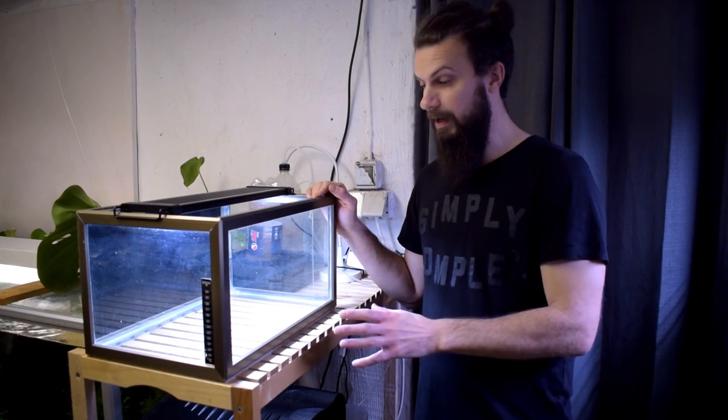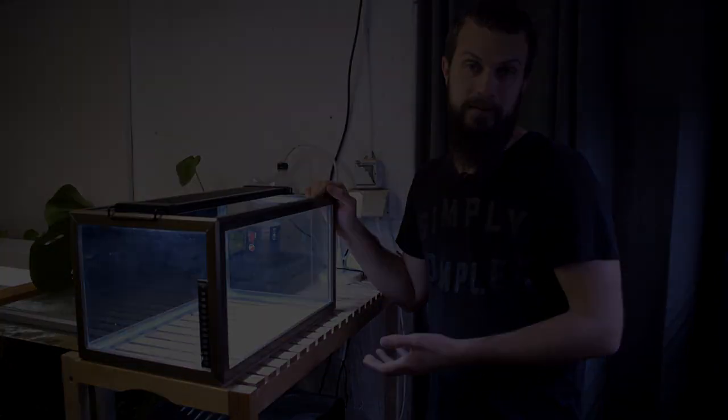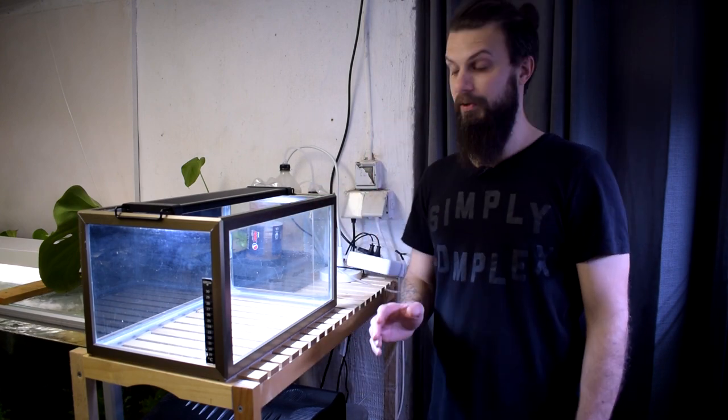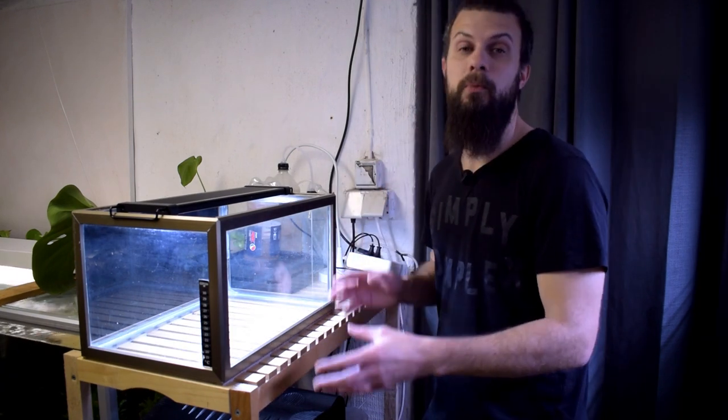I did manage to save most of the substrate, and substrates are quite expensive, so if I'm able to reuse the substrate I try to do it. The tank itself is about 35 liters. Now I think it's time to do the fun part and start creating an aquascape — we should get a bit of nutrient layer in and go from there.